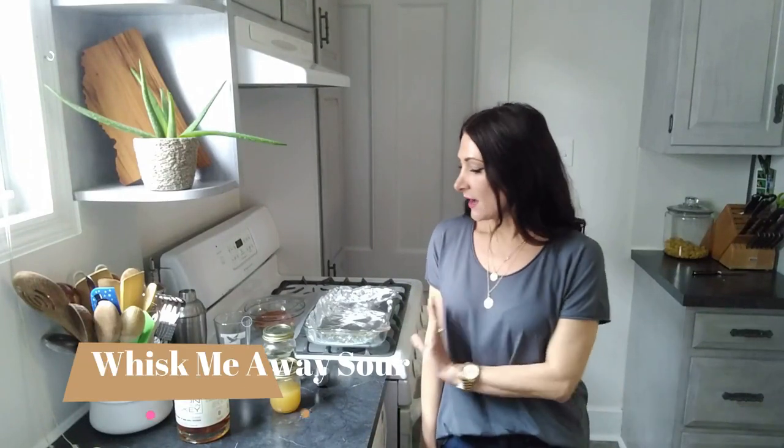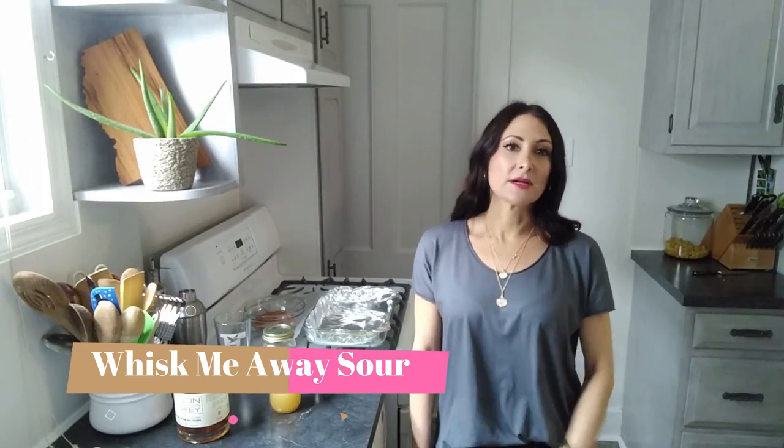Hi, welcome to Gina's Quarantine Kitchen, brought to you from my isolation station here in Connecticut. So today we're going to start with the best part — that's the cocktail. This is called a Whisk Me Away Sour.